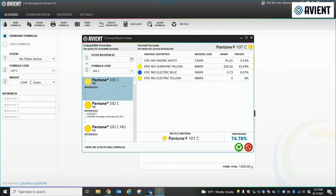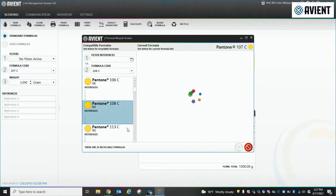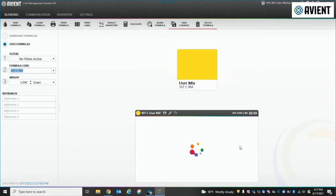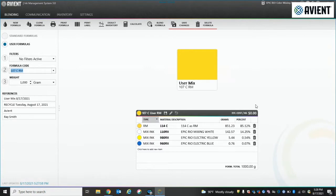In this case, say you're low on sunshine yellow or one of the yellow components. You're looking through all the colors on the shelf that you can use as a component to make the 107C, which is your actual target in production. As you go through, it'll show the formulas for each one — you can take your choice. It'll show you different percentages of the mix, which formula will give you the most bang for your buck. And in this case, we picked 114C as a component to create the 107C.